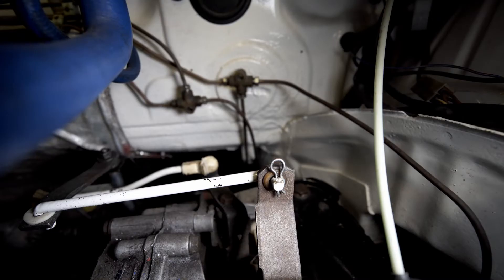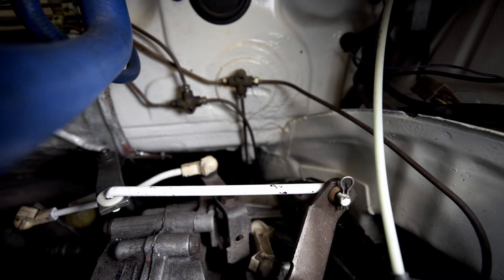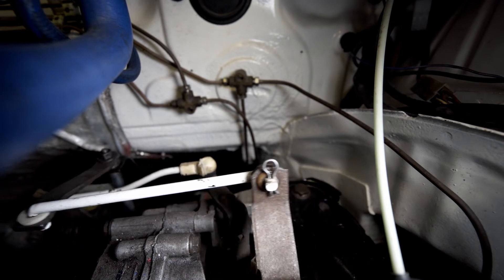The gear linkage rod we're going to replace is this one here. It's a simple process of removing the locking pins and then removing the rod from the bushings in the gear linkage system.